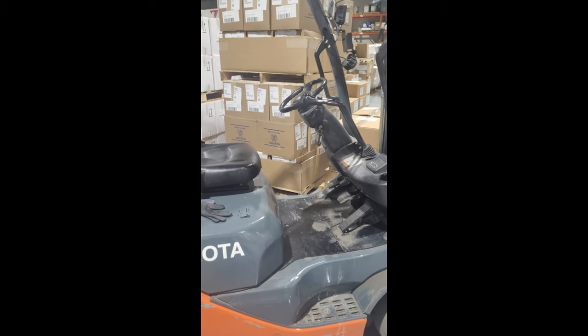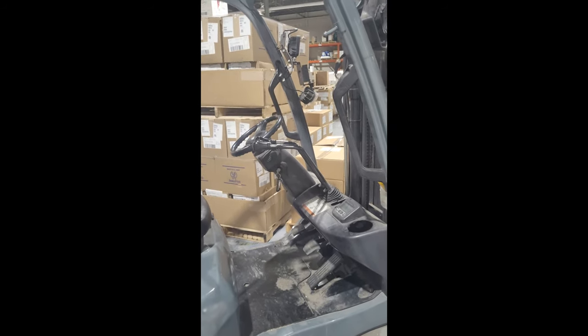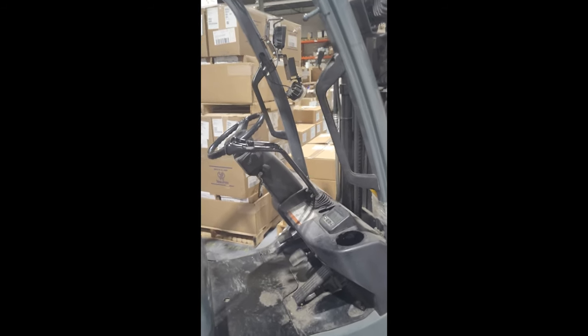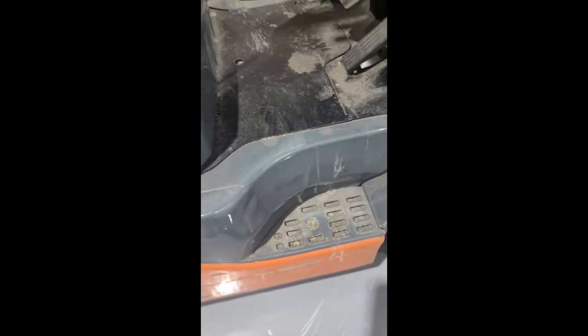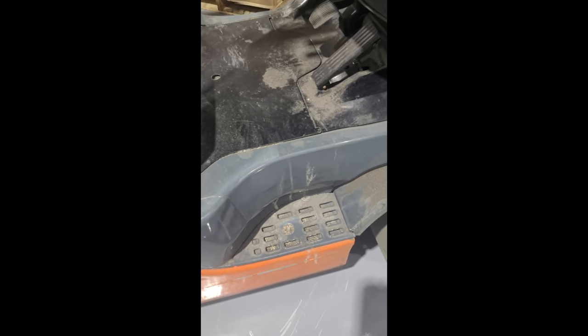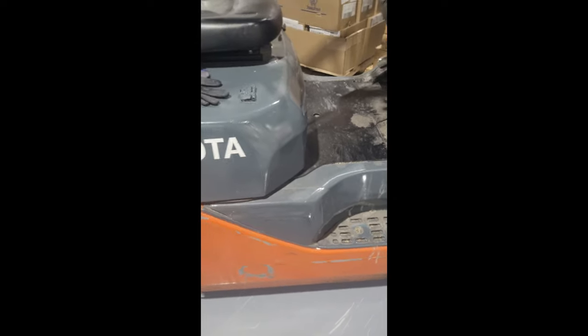Entering the forklift requires what is called a three-point touch — you are going to touch the forklift in three different places. Here you have a handle that you hold, here you have a step that you step on, and here you have another handle on the seat that you are going to hold. So your left hand is going to be here, your right foot is going to be here because this is on the right side of the forklift, and your right hand is going to be here.